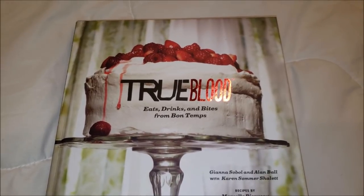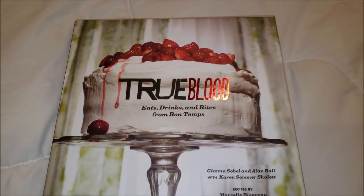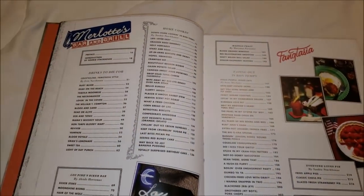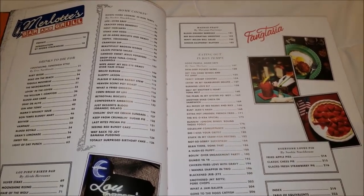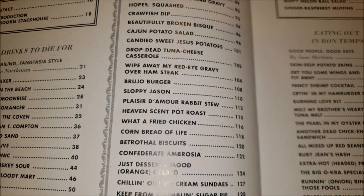This is the True Blood cookbook that we got from the Dollar Tree — I've mentioned that every time — but I will have it linked below if you want to purchase it. I do recommend it big time, it is awesome. Flipping inside, this is the Merlot's Bar and Grill, so it looks like the restaurant menu from the show. And for this week, we're going to be making Sloppy Jason's, page 110.